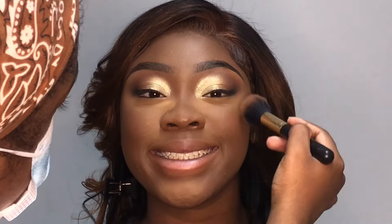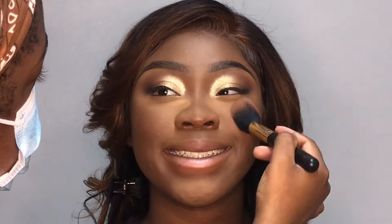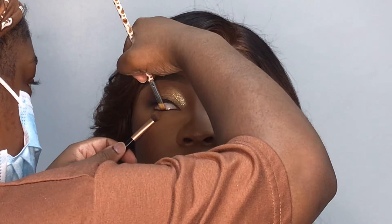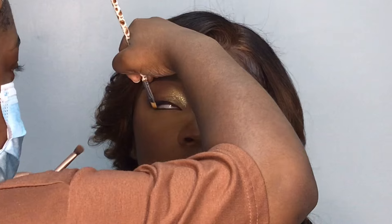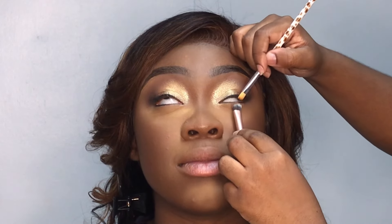Now I'm going in with some blush from my Julia's Place blush palette and I'm applying it to the apples of her cheeks. She's so goofy, y'all, she make me tired. But after that, it's time to do the under eyes. So I'm going in with some black eyeshadow and I'm using it to line the edge of her waterline. And then I'm going to smoke out her lower lash line with some dark brown eyeshadow.